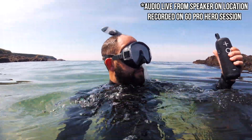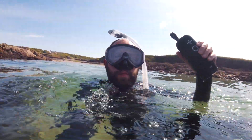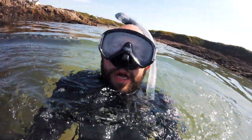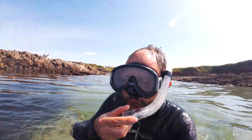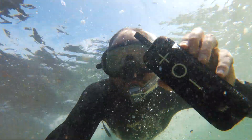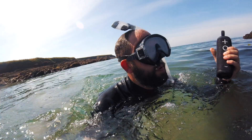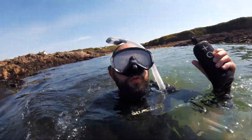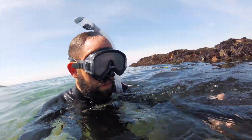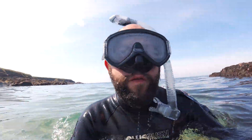As you can see, it's working absolutely perfectly. It does stop when I go underwater though, because Bluetooth doesn't work very well underwater — as I'm about to show you. Overall, super impressive. And apparently it floats too.